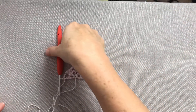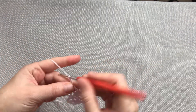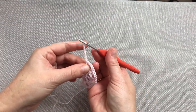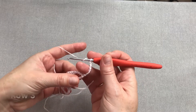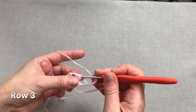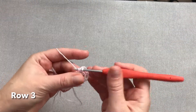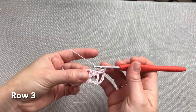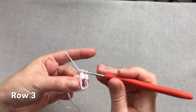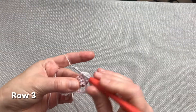Rozpoczynamy rząd trzeci chusty, również od sześciu oczek łańcuszka. Obracamy chustę, robimy narzut i teraz mamy trzy słupki w poprzednim rzędzie — w każdym z nich zrobimy dwa słupki. W pierwszym dwa słupki, w drugim dwa słupki, w trzecim również dwa słupki.